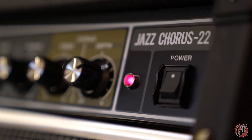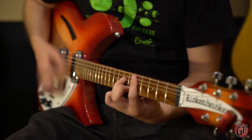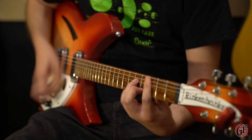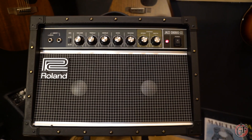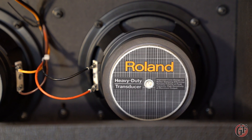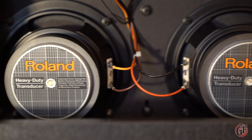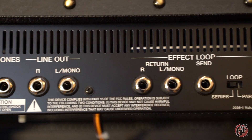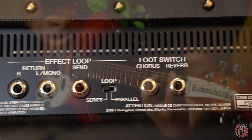The new Roland JC22 is the latest addition to the well-loved Jazz Chorus Series of stereo guitar amplifiers, which have now featured in popular music for several decades. The Jazz Chorus Series is best known for its crystal-clean sound and built-in stereo reverb and chorus effects. The ultra-compact size of the JC22 makes it ideal for practicing and recording musicians who may need to carry their amplifier with them on public transport.